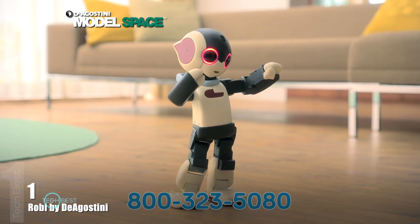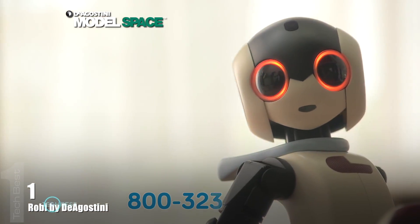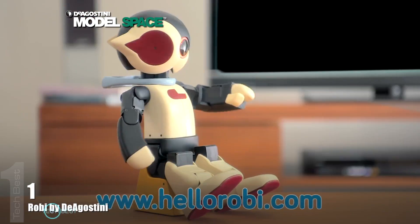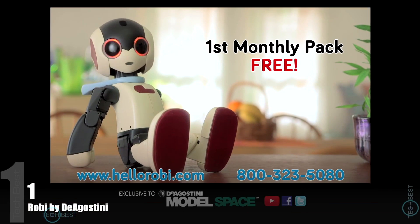Robbie's designed to join in our lives and can communicate with over 250 commands. Each month, receive high-quality parts and a detailed step-by-step assembly guide. Go online now to hellorobby.com and get your first monthly pack for free today.